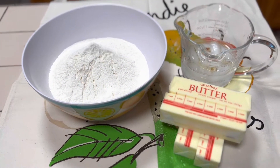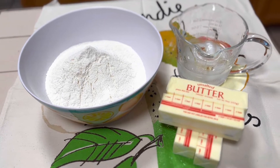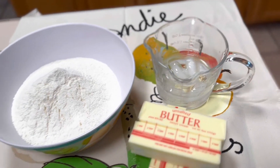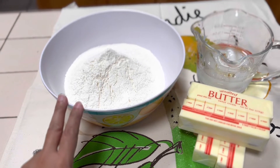I'm going to show you how to make a blitz puff pastry. For those who know it, a blitz puff pastry is an easier version of a puff pastry without lamination.